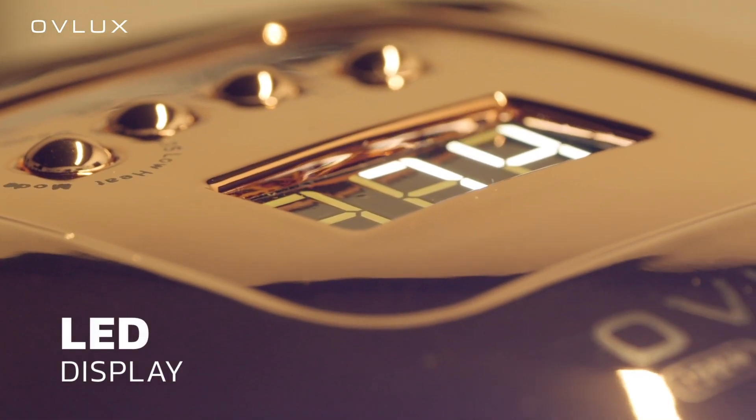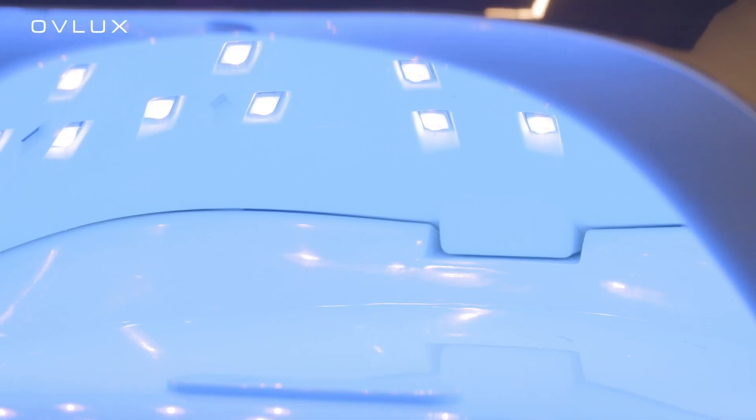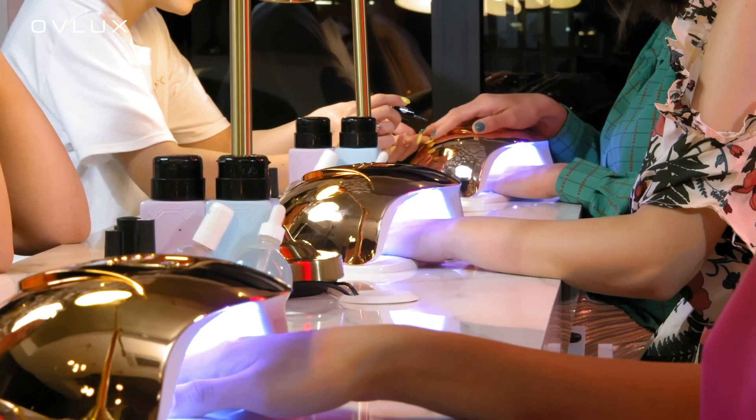The LED display screen shows the time remaining, enabling you to control every second while curing the gel nail. Three heating modes — low, medium, and high heat — will ensure a safe and comfortable experience.